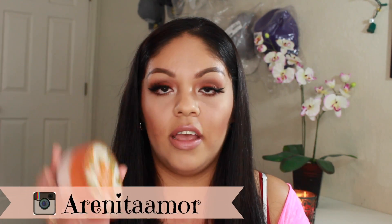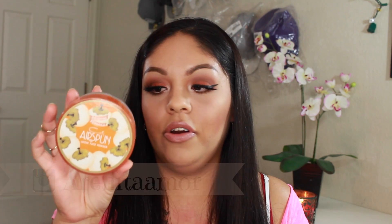I'm going to show you the way I do it. I use a very affordable product — the Airspun Loose Powder in Translucent Extra Coverage. I'm just going to show you guys what I do, so if you want to see how I bake my face, keep on watching.